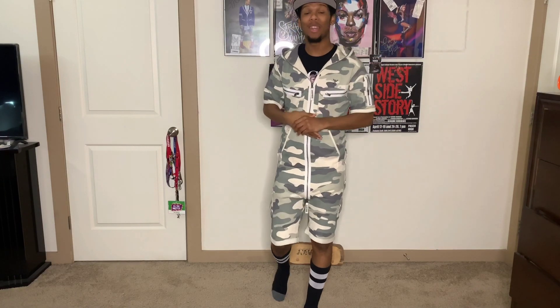Hey you guys, welcome back to my YouTube channel. Today I'm going to be recreating and trying on Tartic Hall's iconic costumes. So let's get into this video.